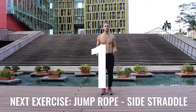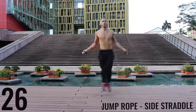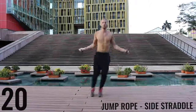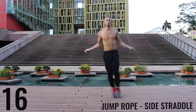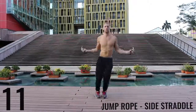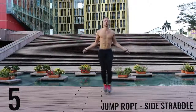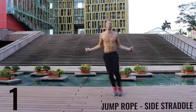Jump rope side straddle — let's get into it. The key here is to be exploding off the balls of your feet back and forth. We're really working on our lateral movement here. Really just going as far as you can so you can burn as many calories as possible in this short workout. Three, two, one — rest.